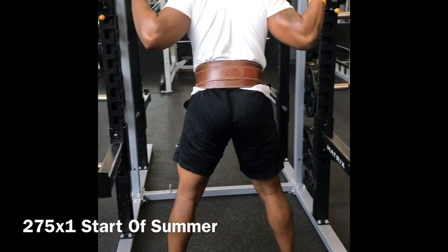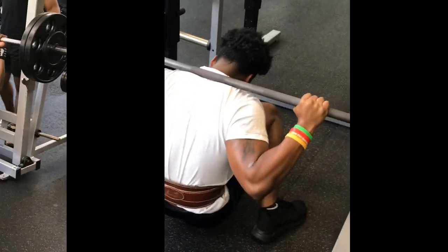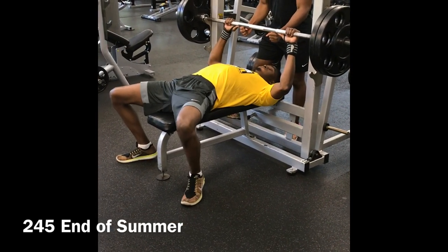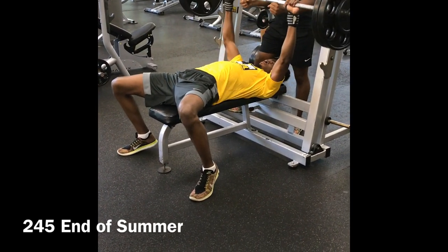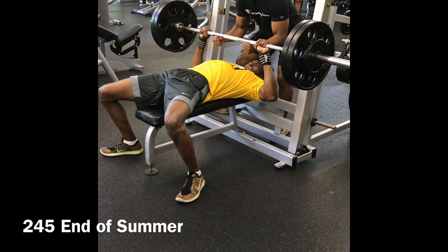I want to talk about my workout partner's transformation. He had no background before I met him. About six months ago he was at 160, so he actually has about a 100-pound increase in the last six months, which is pretty impressive. This was his attempt at 245 — it was a gradual one, but I did not help at all on this lift, which is pretty impressive.